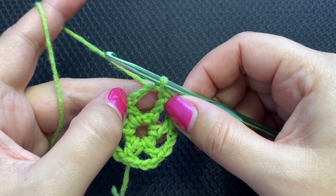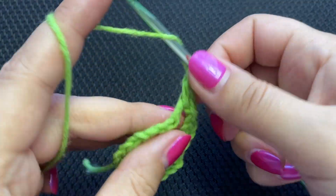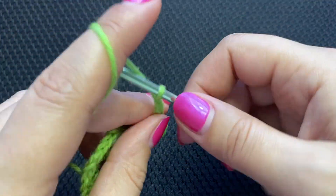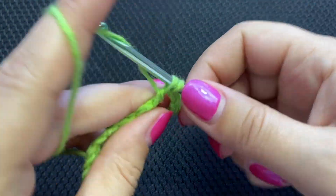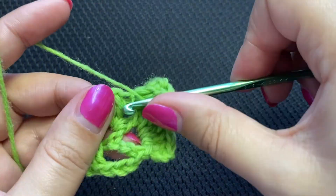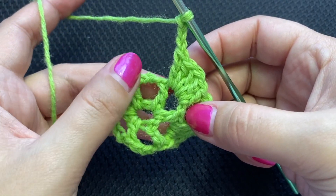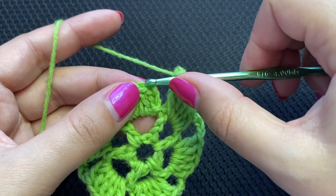Now we need to put five double crochets. Chain three will count as the first double crochet, and put four more — total of five. Chain three. Five double crochets into the next chain three space — one, two, three, four, five. Chain three. This is how you go all the way around: chain three, five double crochets into the next chain three space. To finish the round, chain three and slip stitch into the third chain from the beginning.